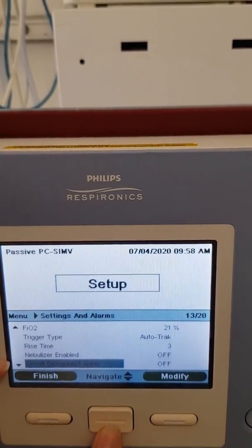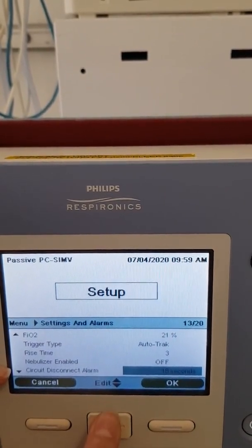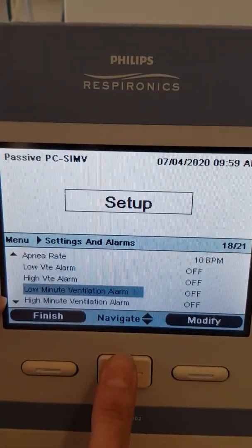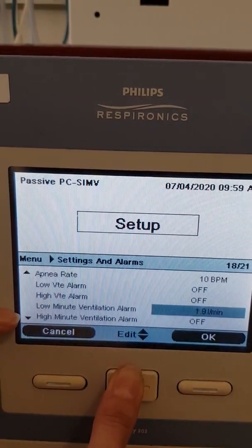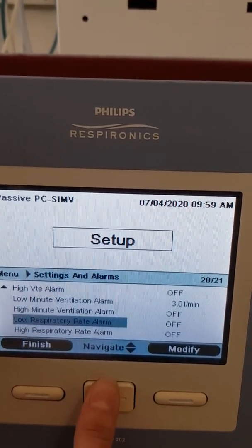Then you have your alarms. A circuit disconnection alarm is quite important — you can set how many seconds before it alerts you. It will be 15 seconds before it tells you if it's disconnected, whether the tube comes off or not. We'll also set a low minute ventilation alarm — set that for whatever you need, say 3 — and that's your alarm set.